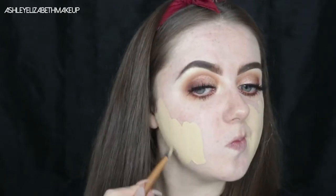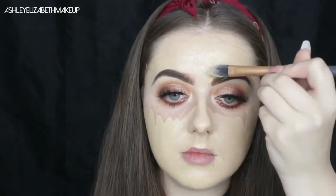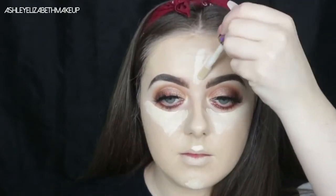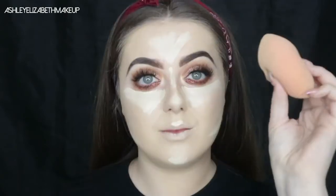Now it's time for the face. For foundation I'm going in with my Too Faced Born This Way foundation — my new holy grail — painting that on with my Real Techniques brush and blending it out with my beauty blender. For concealer I'm using my Tarte Shape Tape concealer, which is the best one I've ever tried. I'm placing it under the eyes, between the eyebrows, on the chin, underneath the jawline, and bouncing it in with the beauty blender.